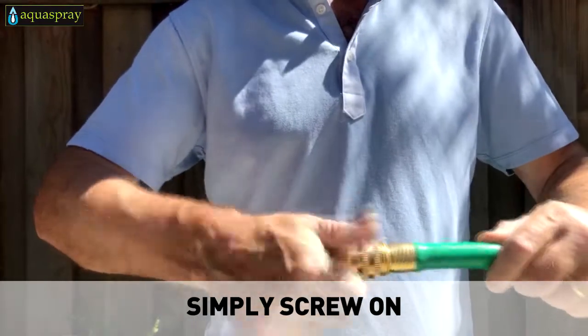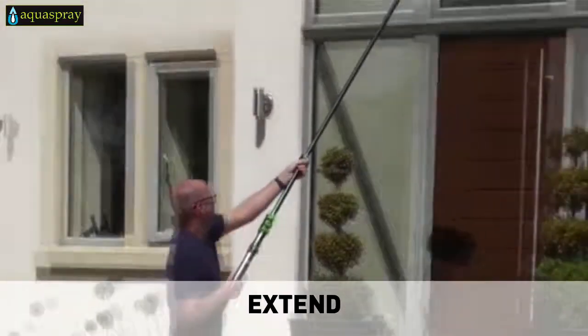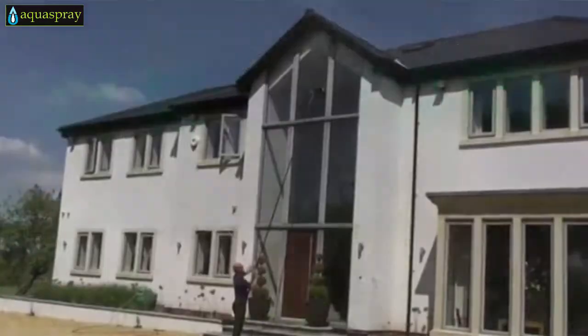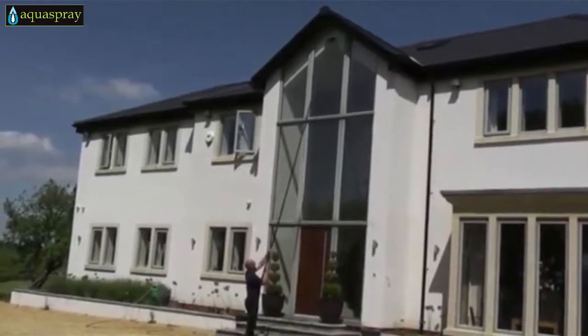Simply connect to your water source, extend and get to work. The AquaSpray poles have a hose that runs up the length of the pole to deliver water or cleaning solution directly into the brush head. You can now easily clean those windows and solar panels without a ladder, from the safety of the ground.